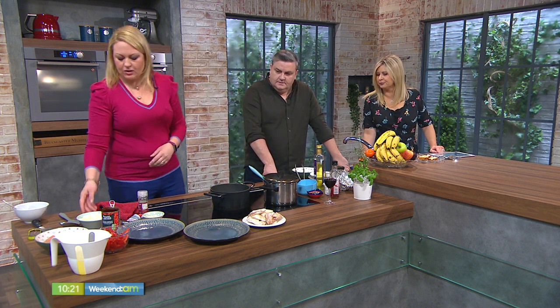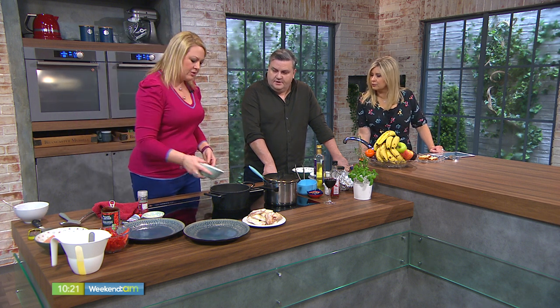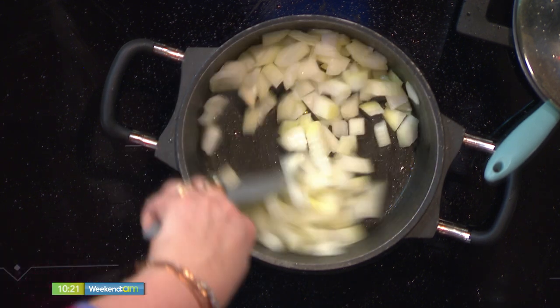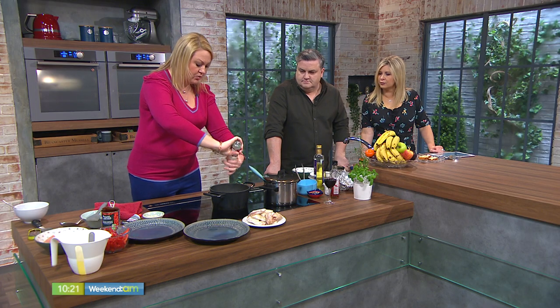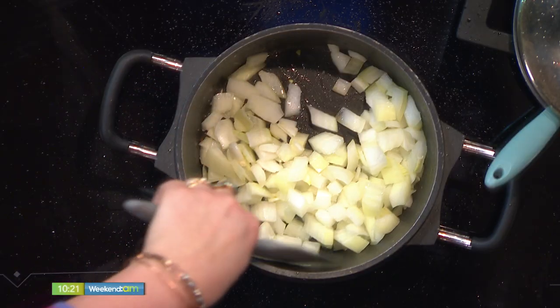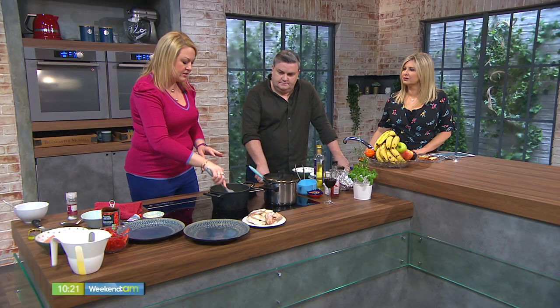Now I've just got my oil there with the caramelized bits in it — some onion going in to caramelize. Those caramelized bits are gold. A little bit of salt just slows down the caramelization of the onion, which makes sure you get that lovely rich unctuousness. Normally I would give this at least 10 minutes with the lid on, sweating away.